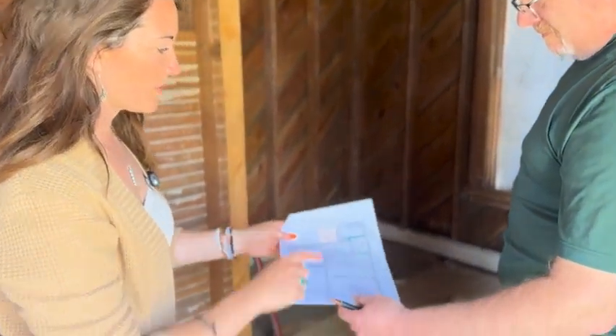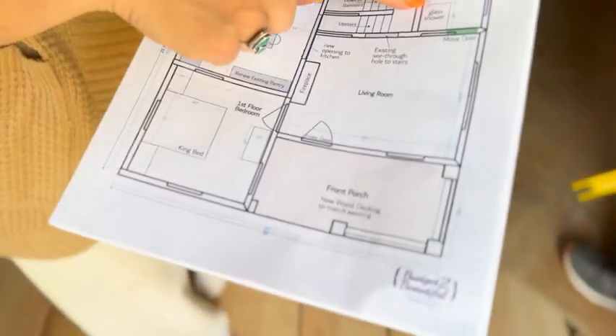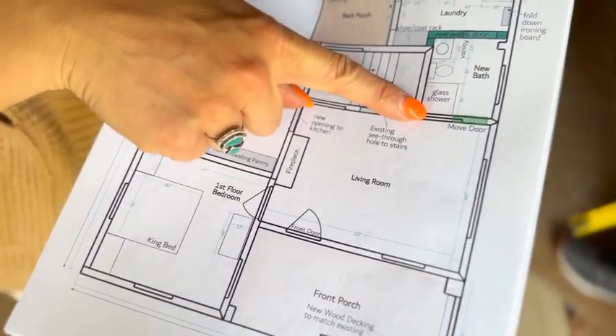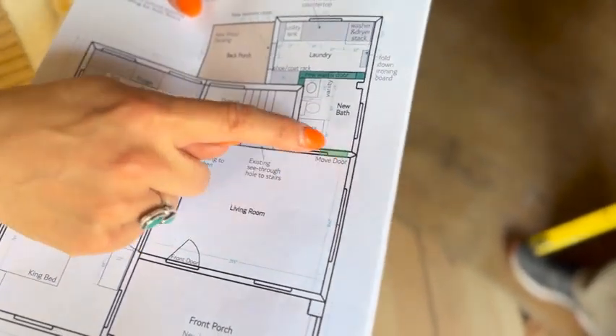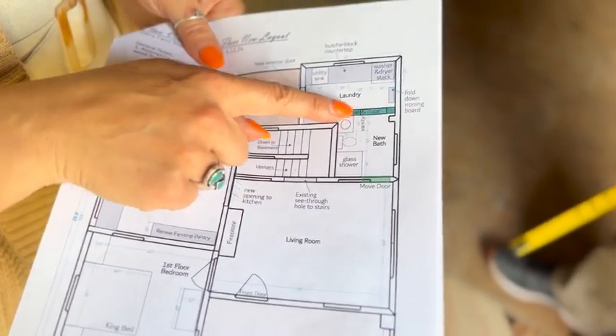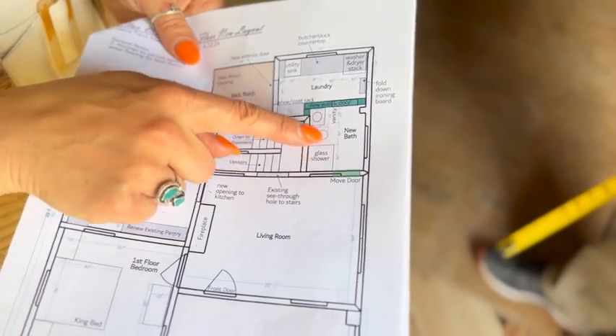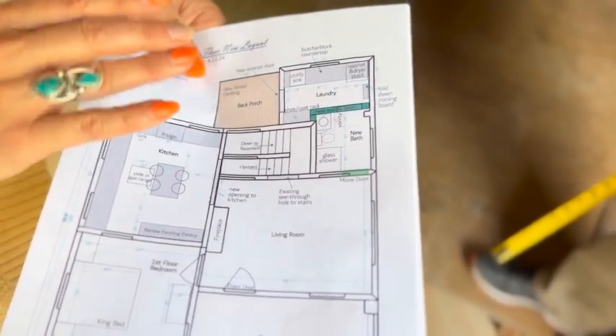Part of what we want to do is walk through this layout. We wanted to move this existing door over here so we have access to this whole wall, build a new wall here for extra space to make a bigger, decent bathroom, and call it a day.